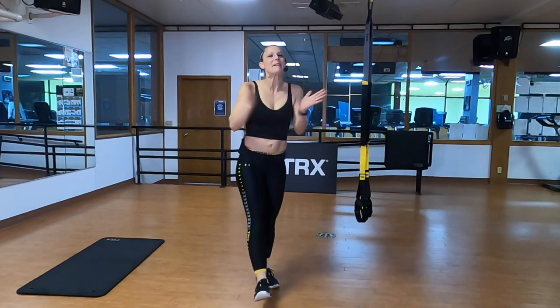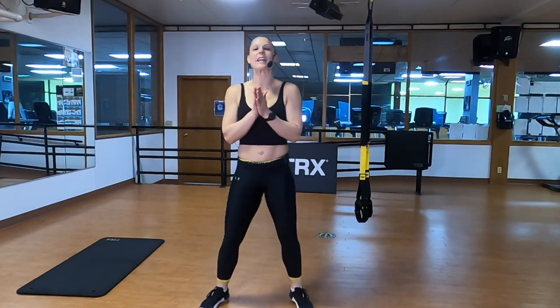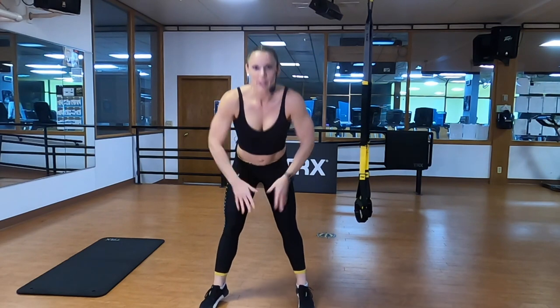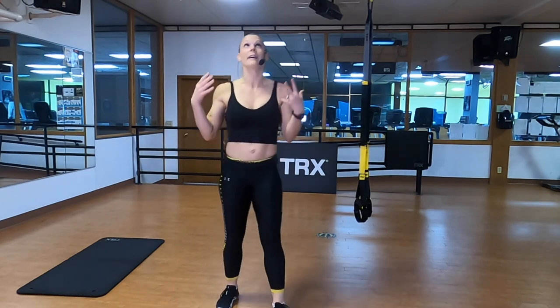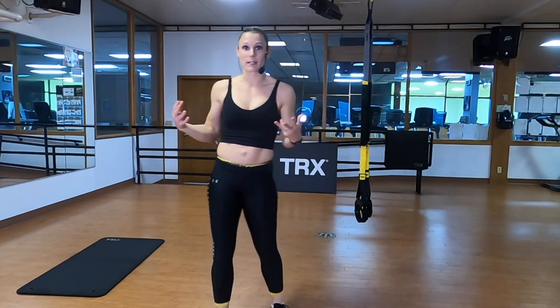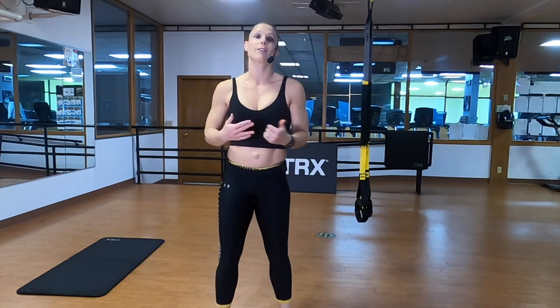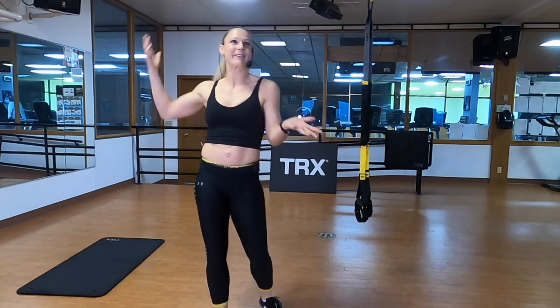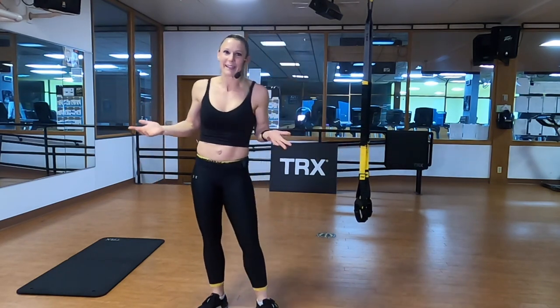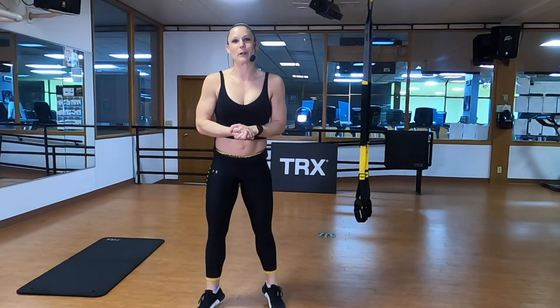Hello everybody and welcome. My name is Shauna Verstegen and we have a 45-minute strength and conditioning workout for all levels of fitness. That's my favorite part about TRX training — we can do one workout and accommodate it for anybody, any level, anywhere. Maybe in your basement, a playground, outside, at your gym. Either way, we're going to make this workout work for you.